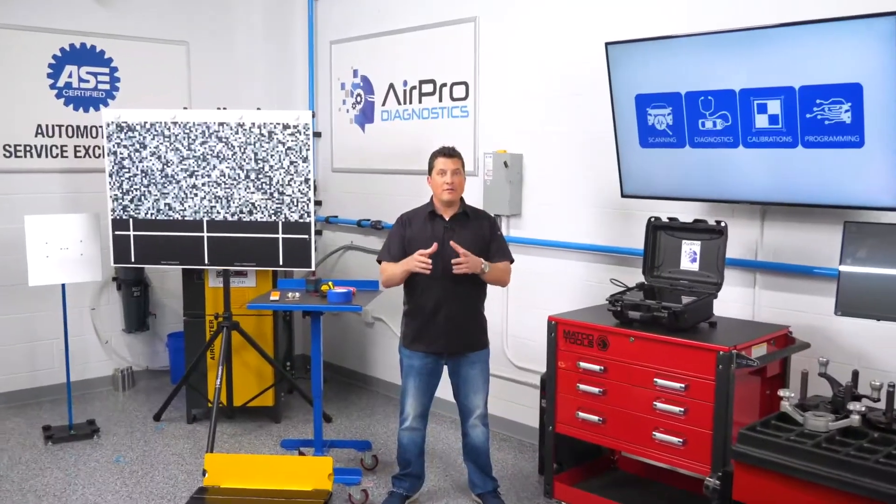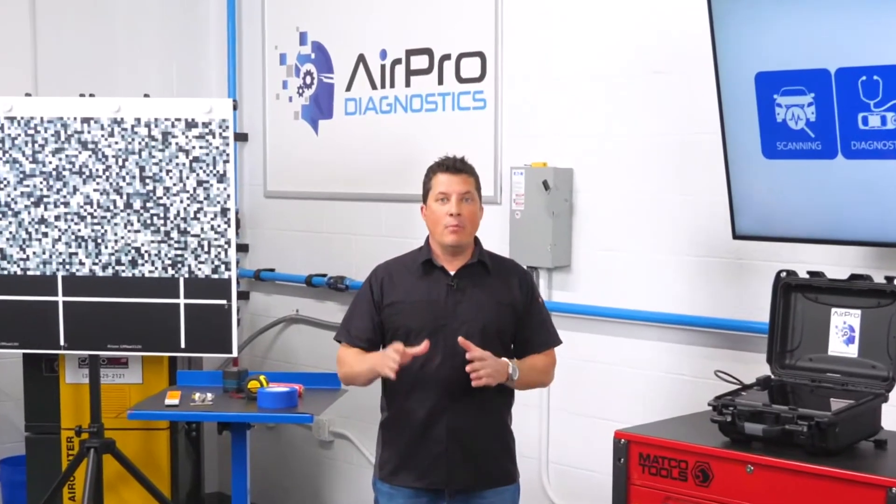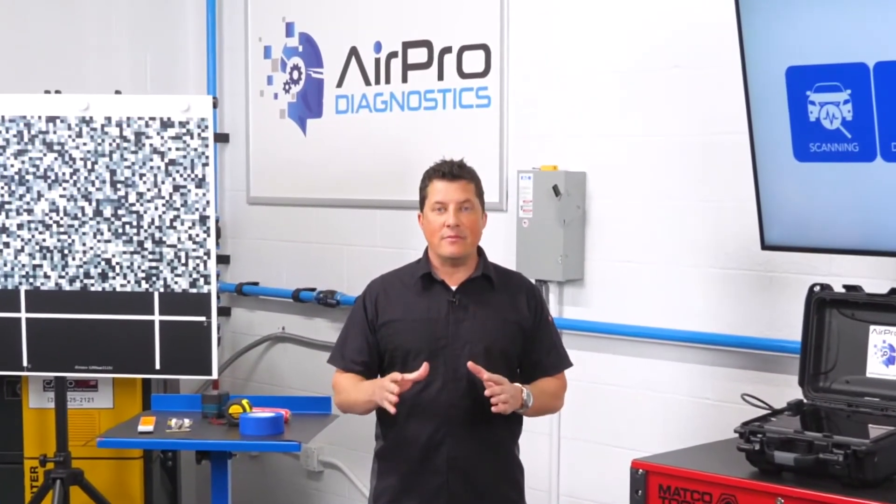Think you're ready to do calibrations? Think again. I'm going to share with you what you need to consider before recalibrating ADAS systems.